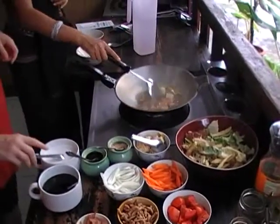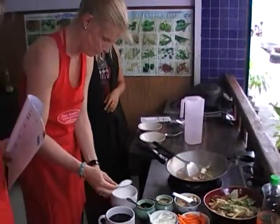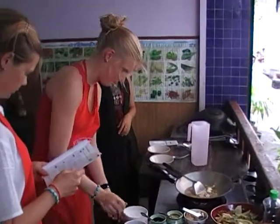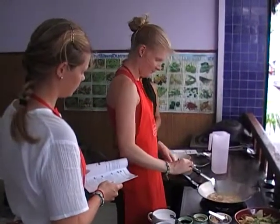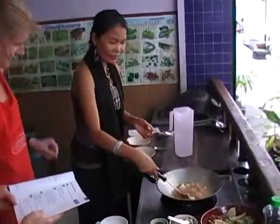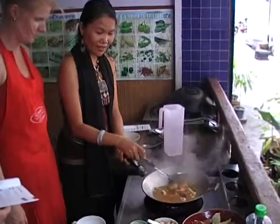One tablespoon of coconut milk. All done. It's done? Yes. When everything is done, all the soup comes in the flavor color. Everything comes in.